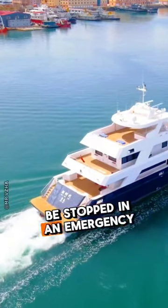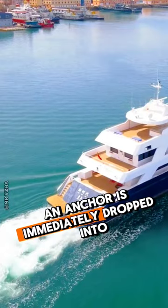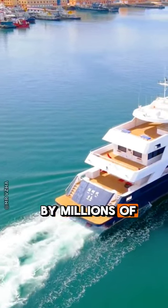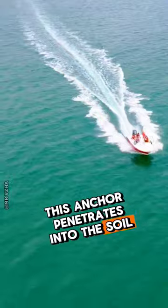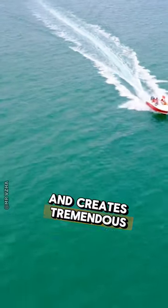But when the ship has to be stopped in an emergency, an anchor is immediately dropped into the sea by millions of kilograms of chain. This anchor penetrates into the soil of the seabed and creates tremendous friction.